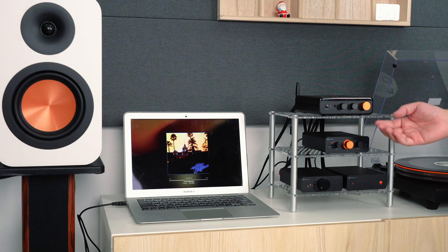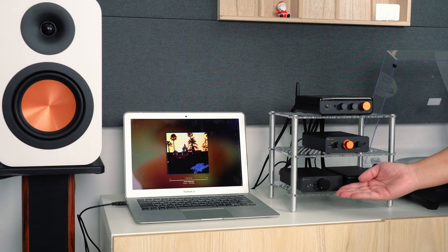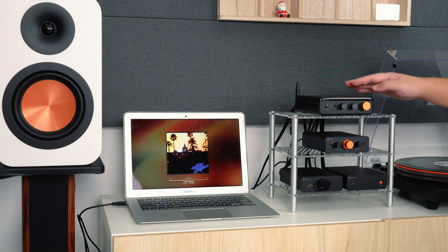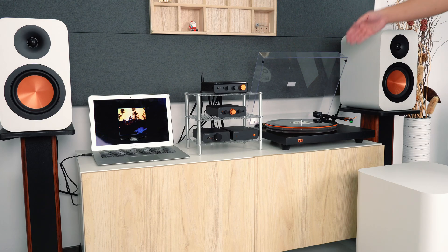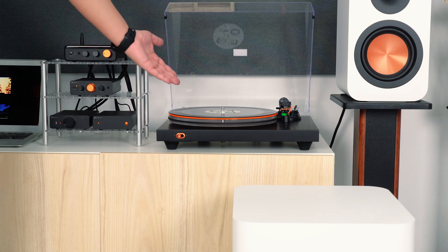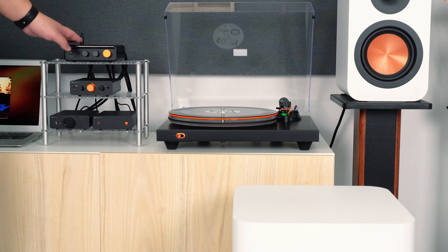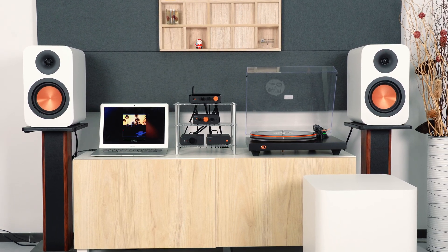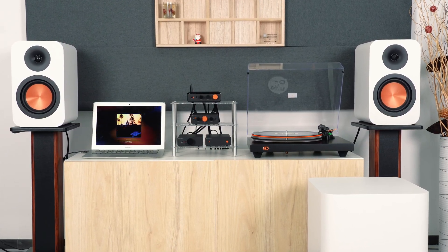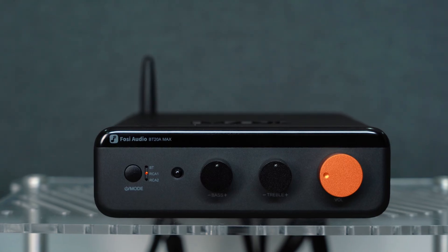Let's see how the BT28 Max works on two common setups: wired and Bluetooth. First, with wired connections, we are using two sources to demonstrate the dual RCA input capability. The first source is a laptop, connected to a Q6 DAC, then into a P4 preamp and finally into the BT28 Max. The amp powers a pair of SP601 passive speakers, with the SW10 subwoofer handling the low end. The second source is our Luna 3 turntable, connected through a Box X5 phono preamp and into the second RCA input on the BT28 Max. This setup allows you to easily switch between digital and analog playback, all with a quick tap of the input button.